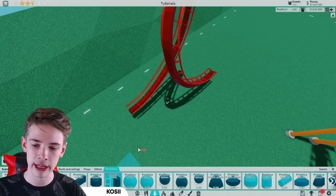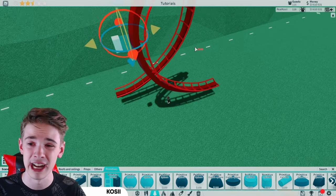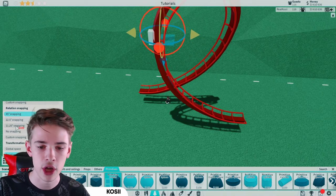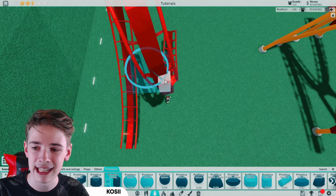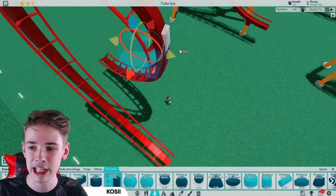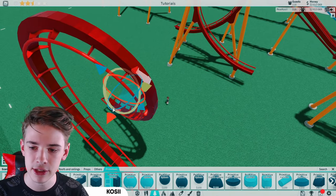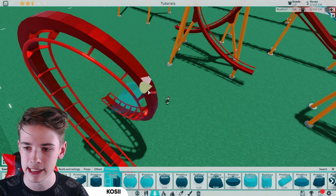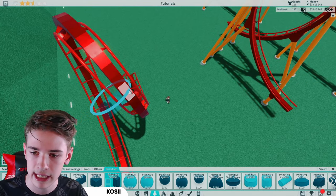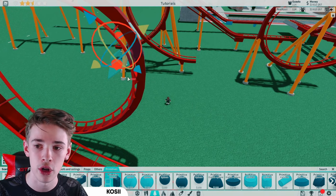As always, bring our primitive cuboid in — make sure precision build mode is on — and line this up. It really doesn't matter exactly where you place this because it won't be perfect, but come in with no snapping on both position and rotation and try to line this up as best as possible. There's no magic technique — just keep trying. We want it to actually stick out and protrude a bit, and once you've done that you can add an extra one on.